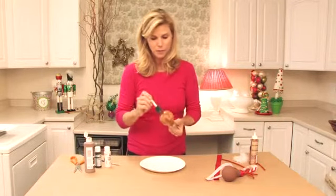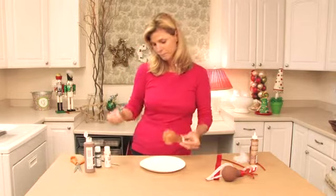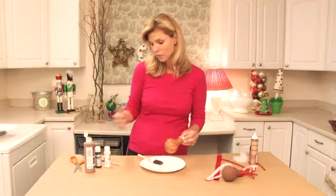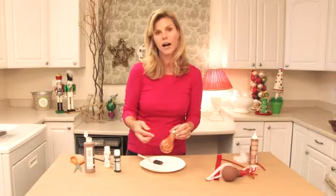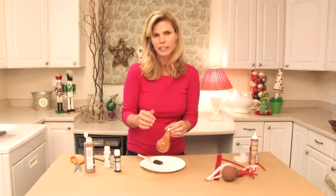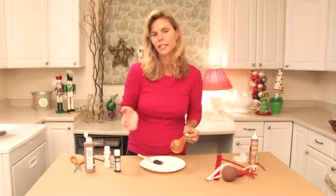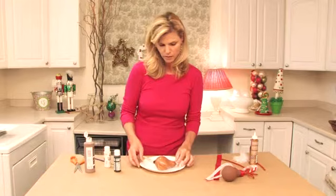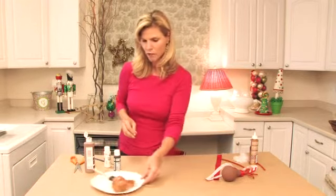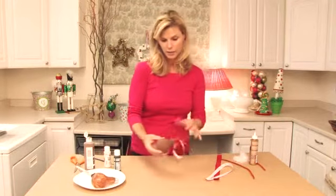Now, after you paint the light bulb brown, you're going to add the face. I just do really simple faces. I used black for some eyebrows and eyes, and then I did a little triangular nose for the reindeer. I just added white dots for the little eyeballs. Let me just get to our finished reindeer and I can show you how I completed it.